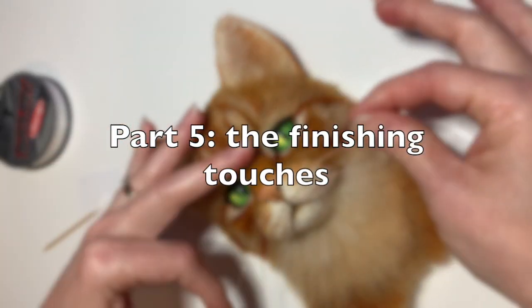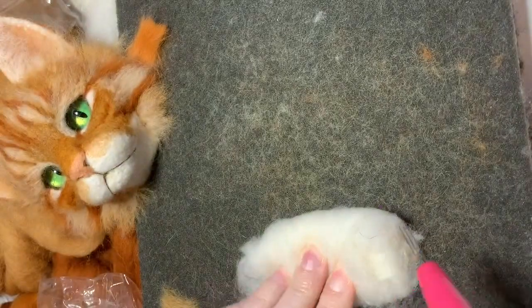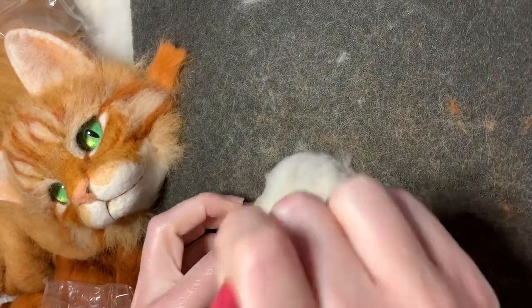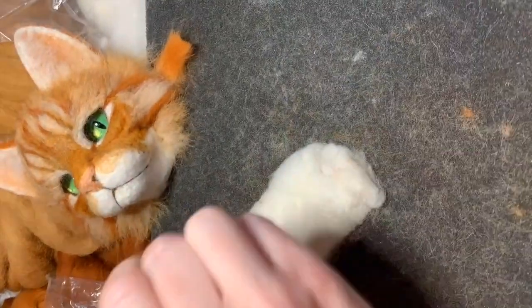Welcome back to part 5 of this tutorial. In this portion, we're going to do all the finishing touches. So what I have right here is just a piece of wool that I rolled up. I'm going to felt it into sort of a flat shape that I'm going to use to be just the neck and the start of the chest.